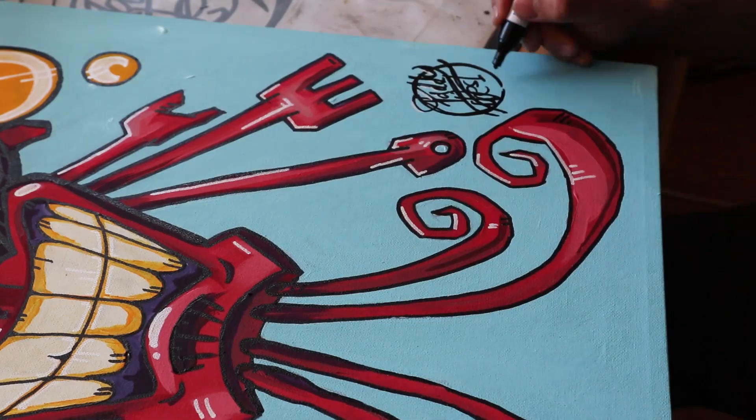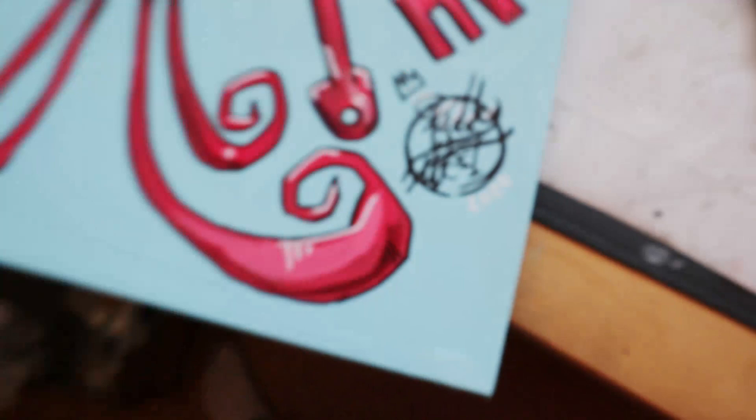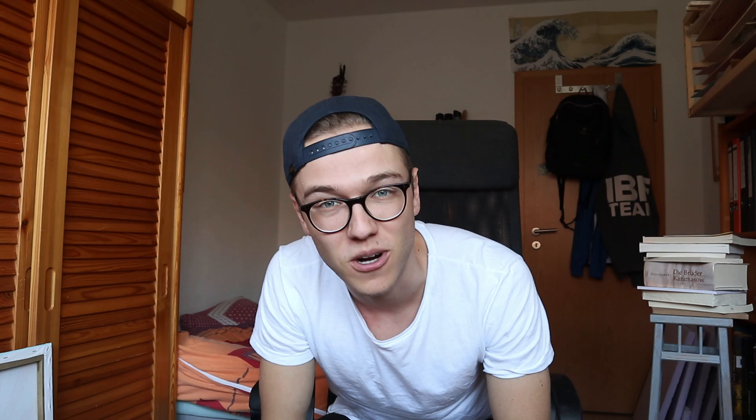Now there's only one thing left to do — add my little signature — and then I call this bad boy finished. Thank you everybody for watching the video, I hope you liked it. I really had a lot of fun painting this big old mask. If you wanna see more, leave me a like, leave me a subscribe, let me know what you think in the comments, and I'm gonna be back with new videos very soon. Till then, Paddy West over and out.